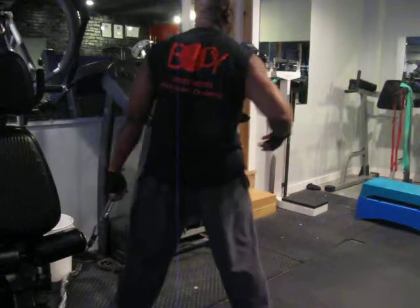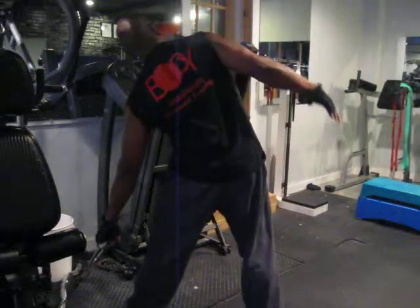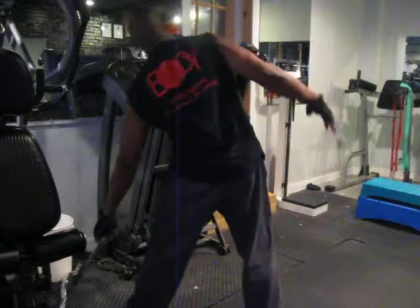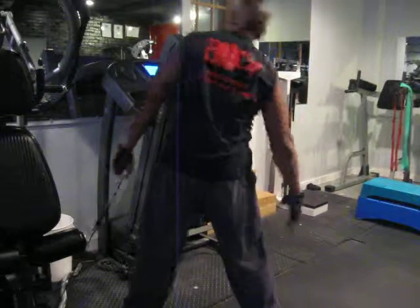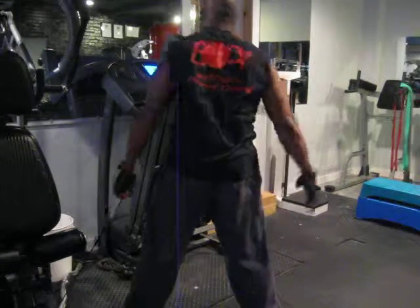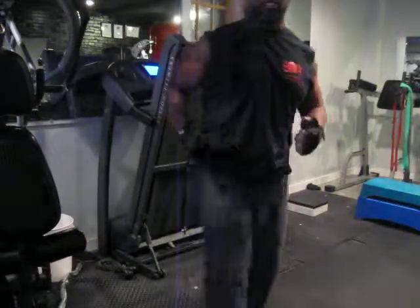Even though the other side was already working, I just want to hit the other side. It feels real good — up and down my obliques, crunching and stretching at the same time.